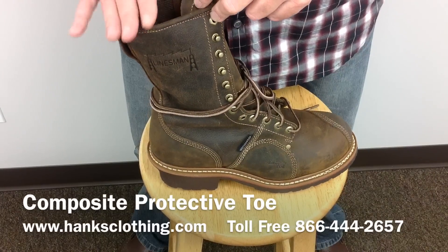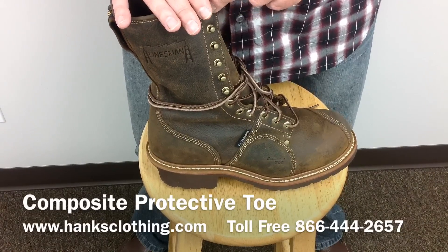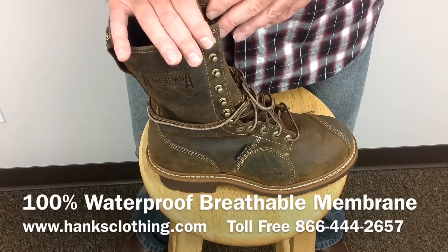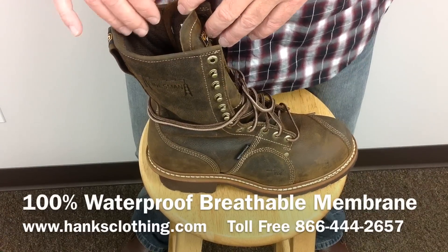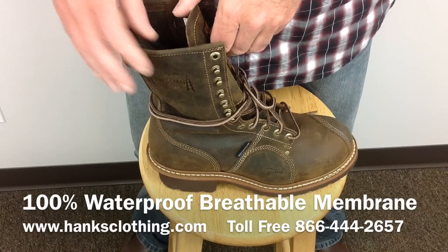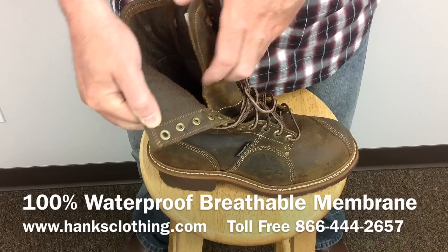It's a 10-inch high, so it's got a nice height to it. It's a fully waterproof membrane, so it's 100% guaranteed waterproof with a membrane inside that keeps the water out. It's a waterproof, breathable construction with a Cambra lining in it for comfort.